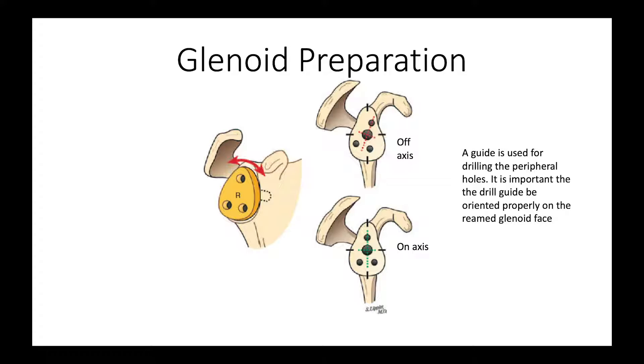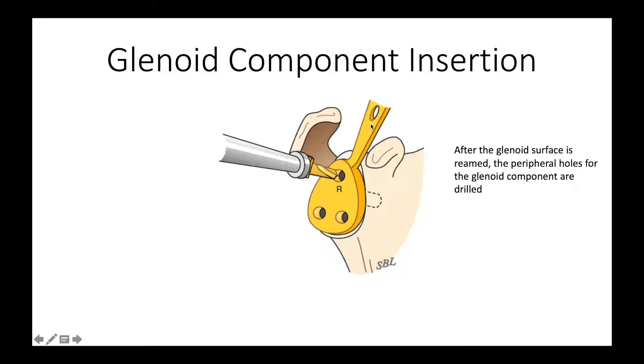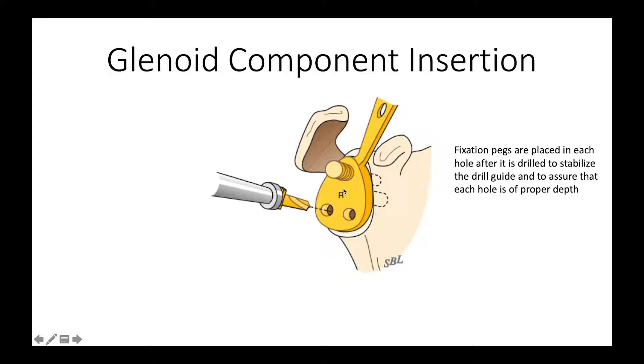When we get ready to drill the additional fixation holes, we want to make sure we have everything oriented on the proper axis because that's where the bone is the best. Once we've achieved the axis orientation we desire, we drill the peripheral holes. Each time we drill a hole, we put a peg in there to secure the drill guide to the bone, which also assures that we maintain the proper rotation of the drill guide.